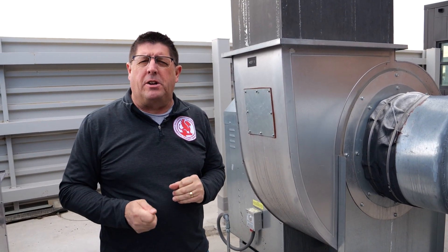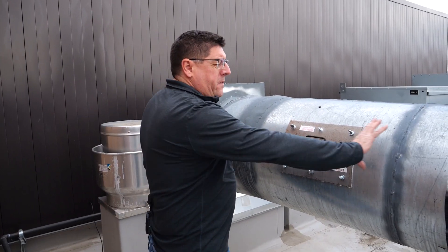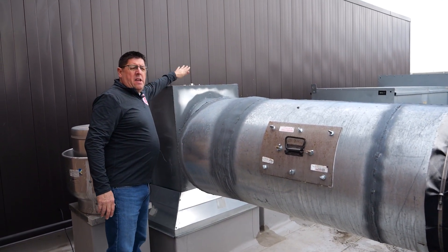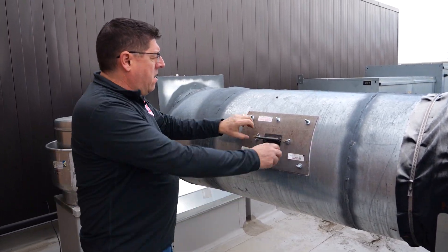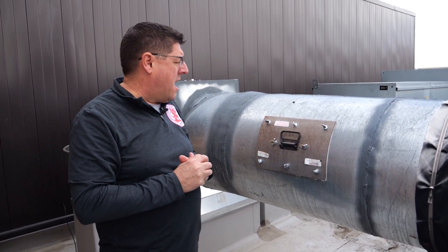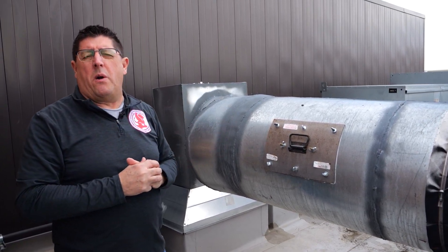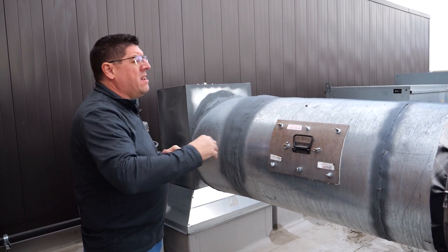Let's look at an access panel. This is the access panel for this area — there's another access panel on the top. We want to make sure we've got a gasket and an easy handle. All I have to do is undo these thumb bolts, take this off, and maintain this piece of ductwork. We're noting the presence, looking for access panels at any change of direction, and listening to the operation.